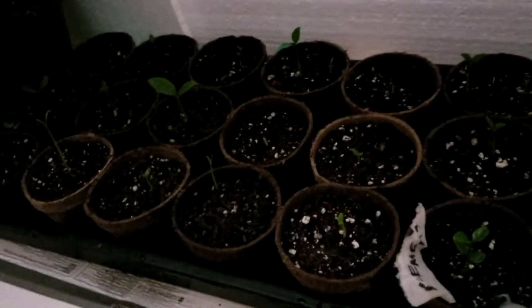Hi everybody, welcome to Plant Grower, where we can grow things because we like to grow them. So today we'll talk about ponderosa lemon.